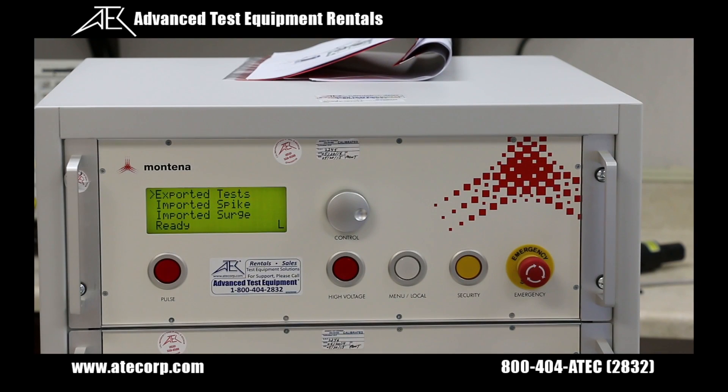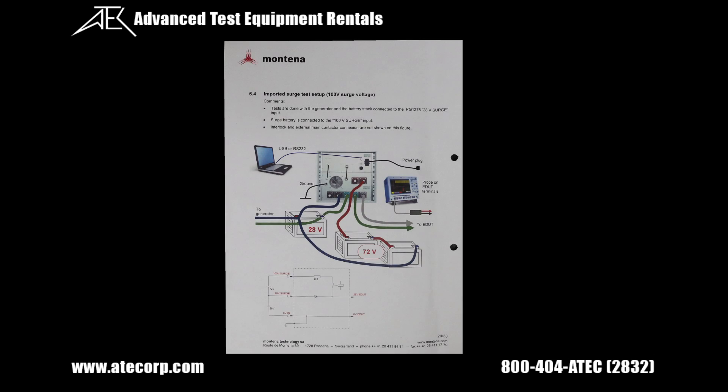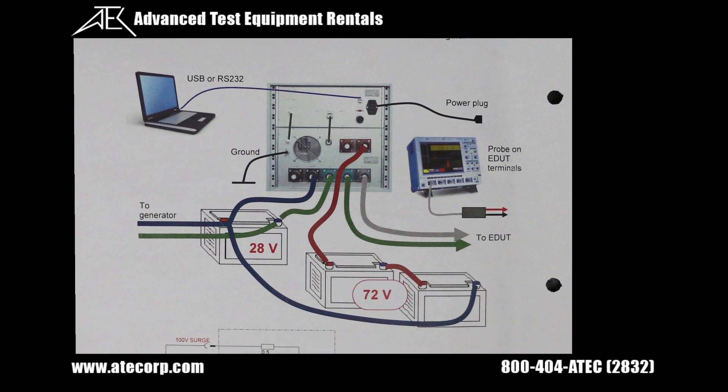For our final demonstration, we're going to show you how to do a surge test using our PG1275. In order to do this test, you're going to need a second DC battery or second DC power supply, and either reference the 40 volt diagram or the 100 volt surge diagram from the manual.